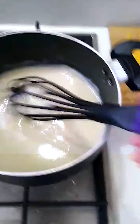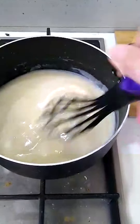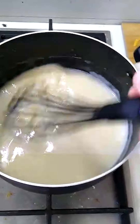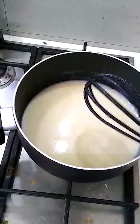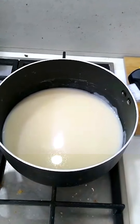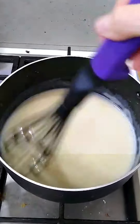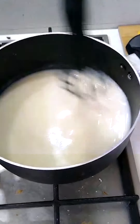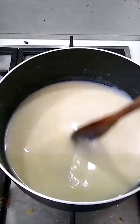Just keep stirring — if you get lumps, keep stirring; nine times out of ten they will disappear. Just to remind you of our ratio: one tablespoon of flour, one tablespoon of oil, and two cups of liquid. That's the ratio to keep in mind. As the liquid heats it thickens, so it's just about having patience.